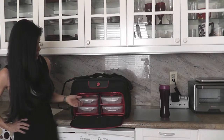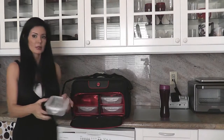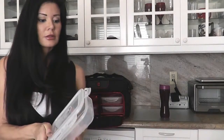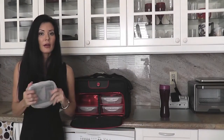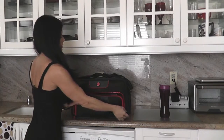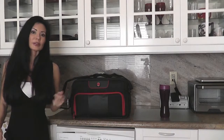Here's where the food storage system is — we've got four bins. They're BPA free and they lock, which is really nice so you don't have to worry about your food leaking all over the place. You get four of those, so you can pack four full meals in here. I love the black and red — that's the signature color combo for Six Pack Fitness.